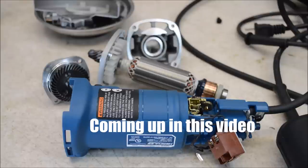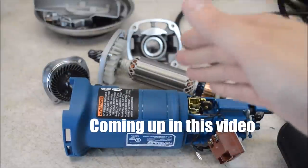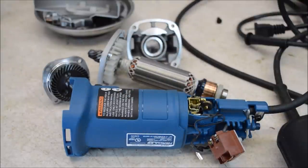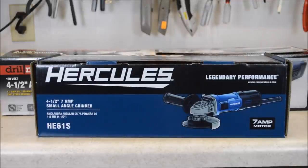I had some expectations about what I might find in this thing, and I was totally wrong. There is some unexpected stuff in here. Executives at Harbor Freight are trying to step up their game, and this is one of the tools they're using to do that. This is the new Hercules brand angle grinder.